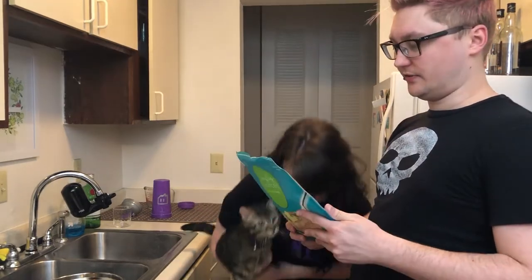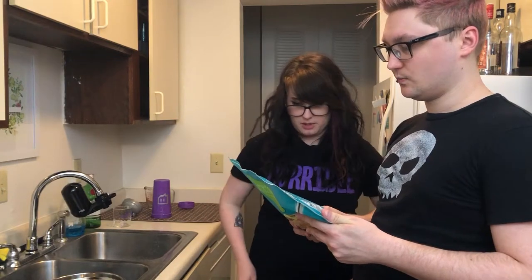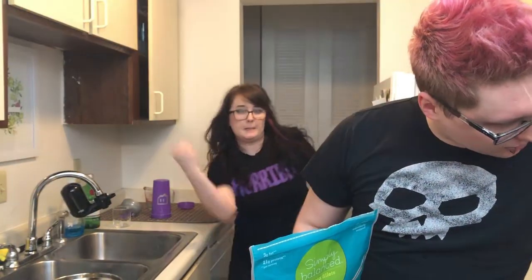So what do we have to do first? We have to preheat the oven. It says 350, but I like to use 400 because we want that fish cooked. So let me preheat the oven.